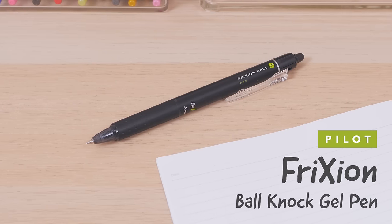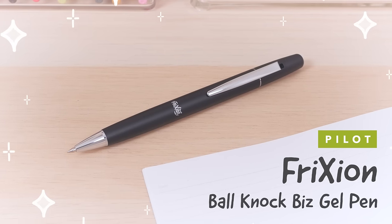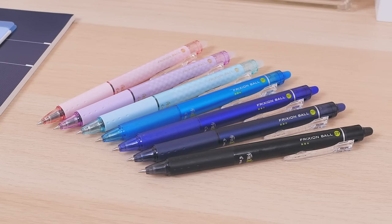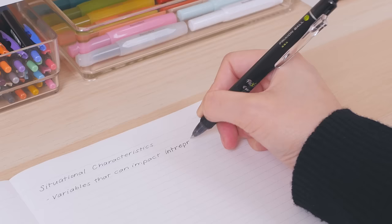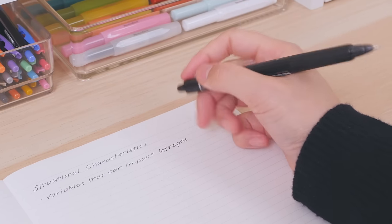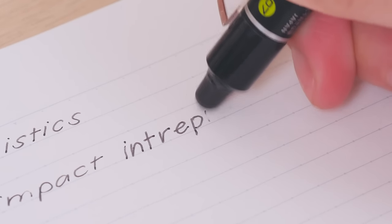The Pilot Frixion Ball Knock Gel Pen to the Pilot Frixion Ball Knock Biz Gel Pen. If you haven't heard of Pilot Frixion pens, you have to give them a shot. These pens use a thermosensitive ink that turns clear when exposed to heat. Fixing mistakes is as easy as erasing with the included rubber eraser.